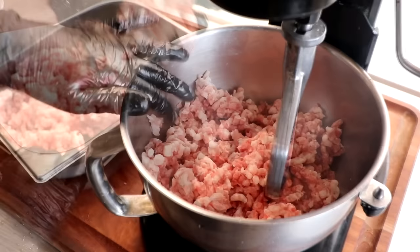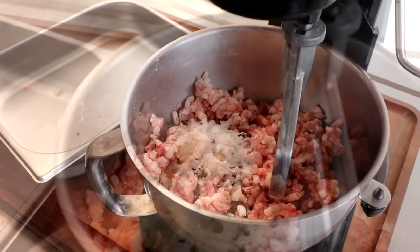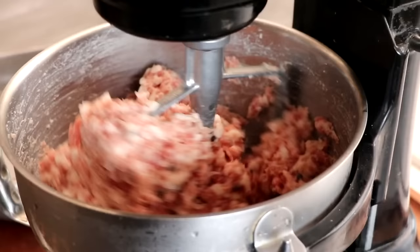Our meat has been rechilled and now it's time to mix. Let's get our spices in there. The primary reason I use nonfat dry milk is because it produces a very nice bind on this salami. Let's get our starter culture into the meat, and then one final ingredient as we mix — we're going to add some white wine. It's going to add an absolutely beautiful flavor to this salami. We're going to mix until our meat mixture gets nice and tacky, very sticky.